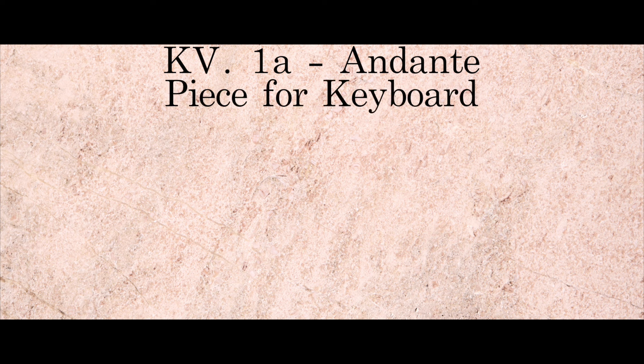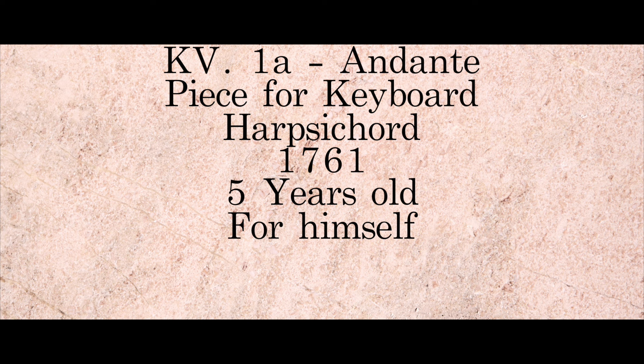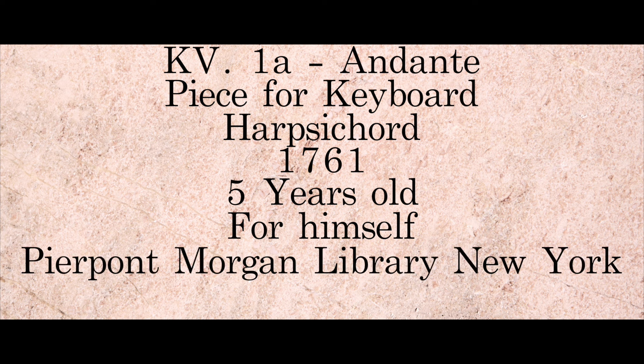The first piece of work our little Wolf ever wrote is nowadays entitled as KV 1A. It is an andante, a piece for keyboard — at that time the harpsichord. It was composed in 1761. Mozart was exactly 5 years old, and he wrote it for himself. The manuscript can be found in the USA, at the Pierpont Morgan Library, New York.